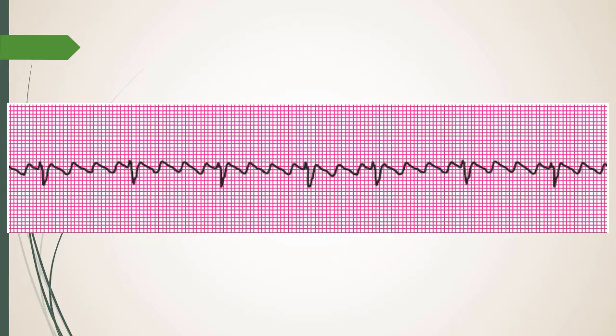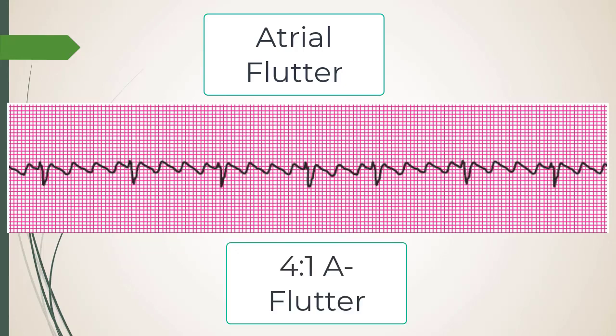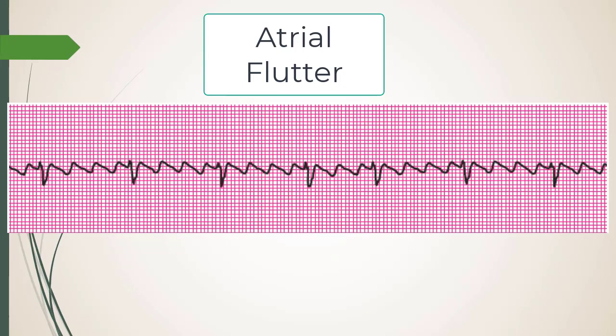Next rhythm — atrial flutter. You can see the classic sawtooth or shark-teeth pattern. Being in flutter means decreased atrial contribution to preload — not as bad as A-fib, but not normal. This looks like a 3:1 or 4:1 flutter. The narrower the conduction ratio and the closer to 1:1 conduction, the more unstable the patient gets.